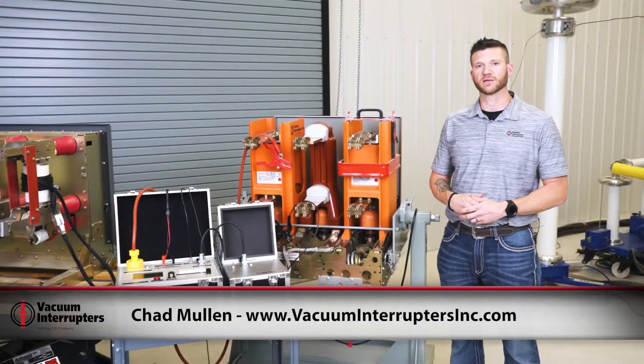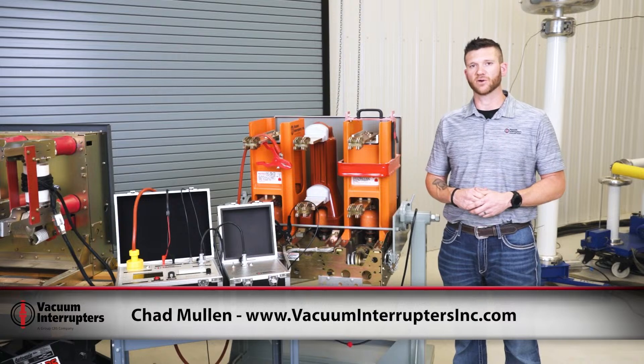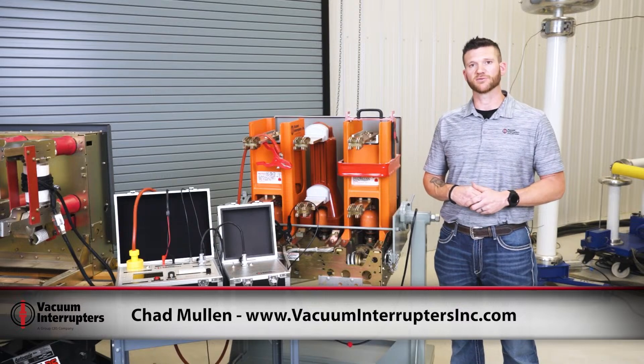I'm Chad Mullen with Vacuum Interrupters. If you would like more scientific information concerning our MAC TS-4, you can find that on our website VacuumInterrupters.com — or even more information on our timer as well. Thank you for watching.